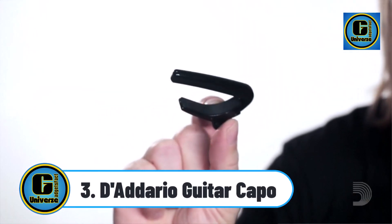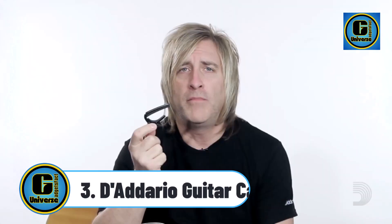Tadario Guitar Capo: high-performance micrometer tension adjustment assures buzz-free, in-tune performance at every fret. Apply the perfect tension to your guitar. Designed for 6-string and 12-string acoustic and electric guitars with radiused fretboards.